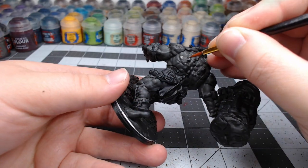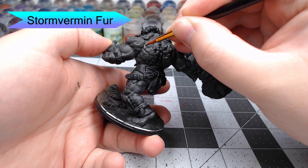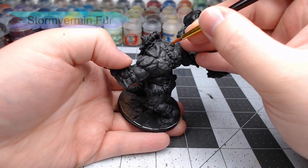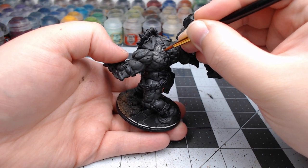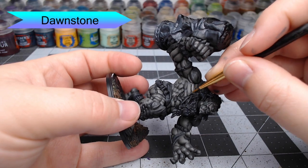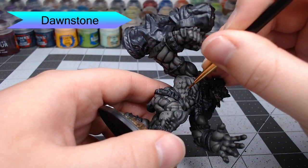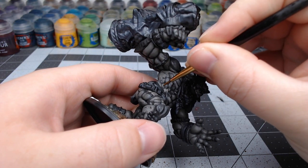Our first layer of highlighting will be done using Storm Vermin Fur. This is a slightly lighter color than we used for the base gray on this skin. We're just going to highlight all of the most raised surfaces of the muscle and leave the recesses darker. We'll do our second layer of highlighting using Dawnstone, picking out the center of each muscle where the light would catch the most. At this stage, I like to do horizontal lines on the flatter muscles to create the appearance of different rolls of skin and texturing.